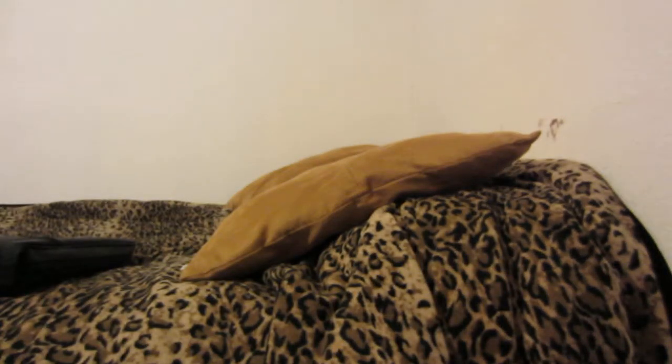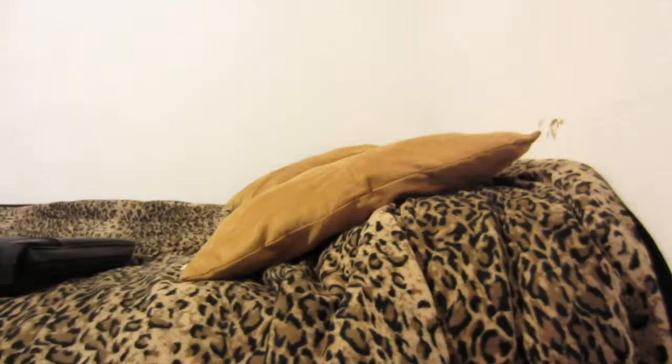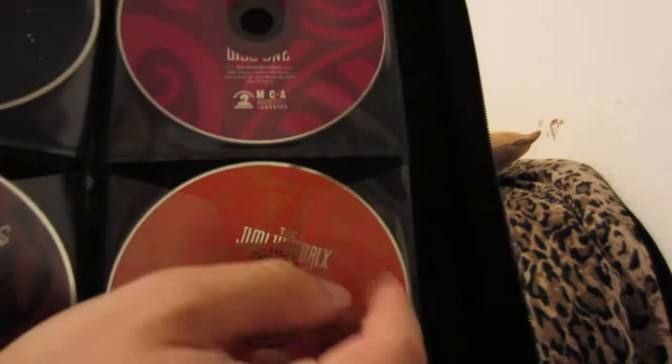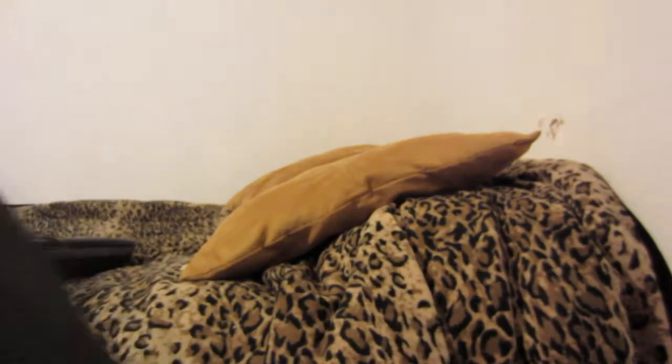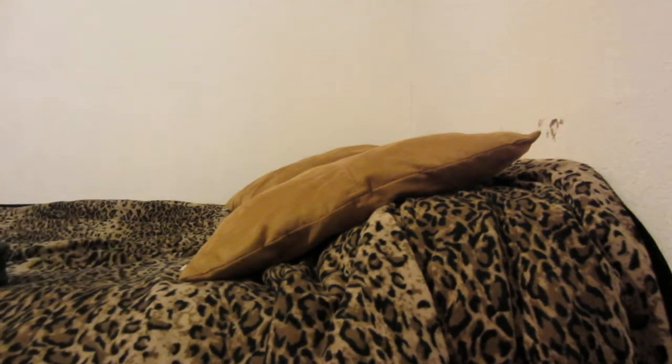Well made — I don't see any cosmetic issues, but I take really good care of this stuff. Like I said, this holds approximately 72 discs. Some of these actual plastic sleeves will kind of bend over time from taking the discs in and out, but yeah, these are just great products. I can't recommend them enough.